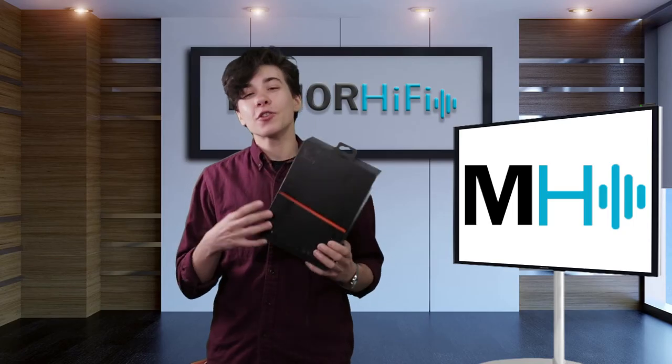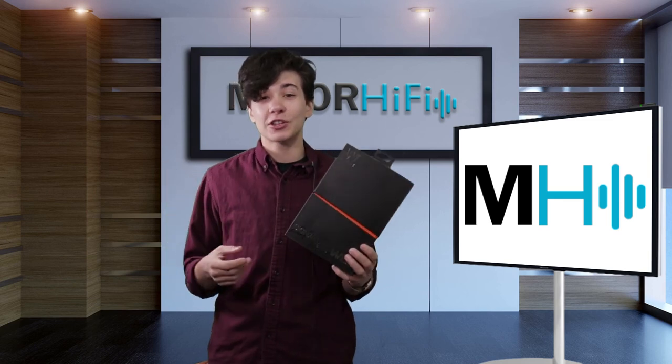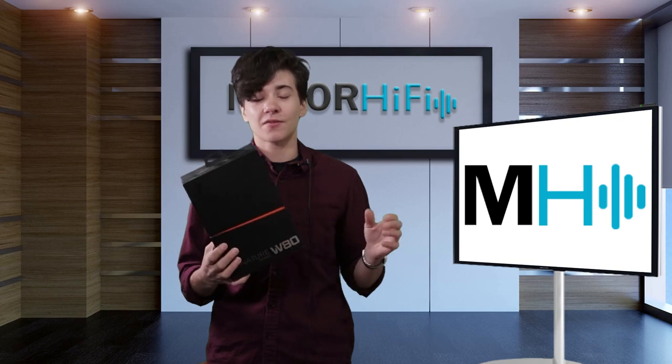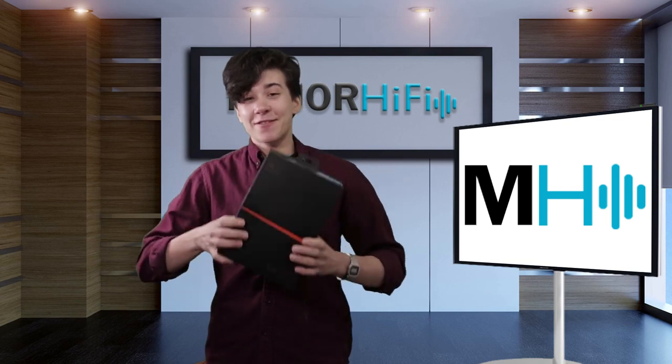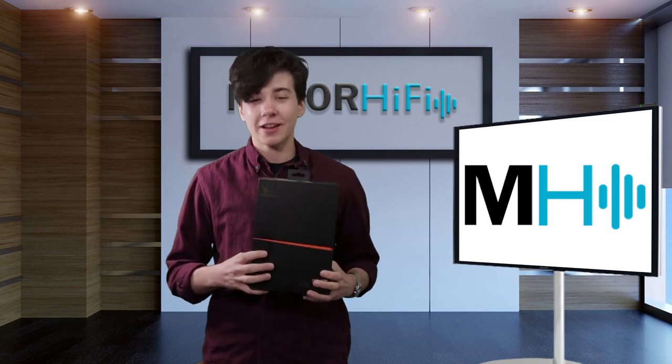Thank you so much for watching. For another perspective on the Westone W80, be sure to check out the link in the description, which links to my colleague's review of the same earphones. If you like this video, please give it a thumbs up, and for more videos like this, be sure to subscribe. All right, I'll see you next time. Bye.